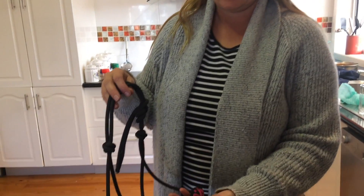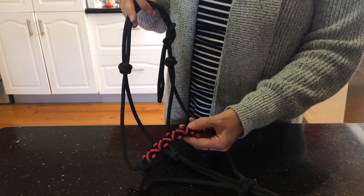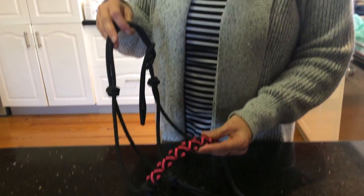Hi, welcome to Peace Donkeys. Today I'm going to show you how to make this zigzag noseband for your rope halter. I'm using black and pink diamonds and black paracord. We'll go ahead and show you how to make that.